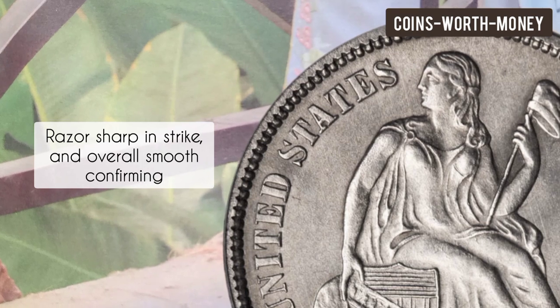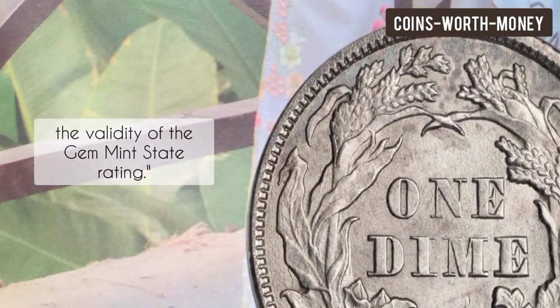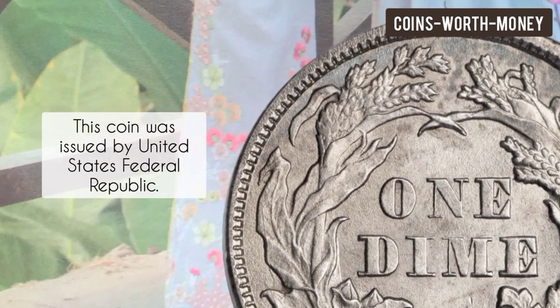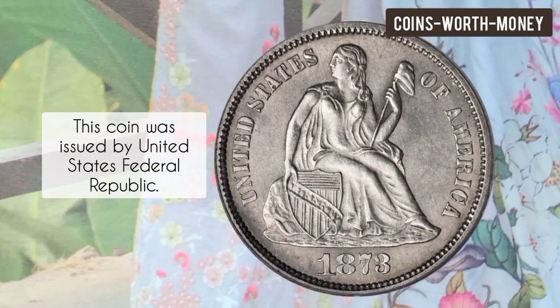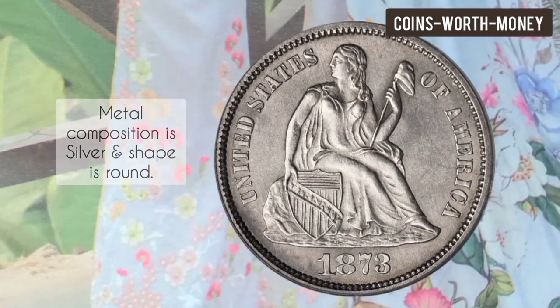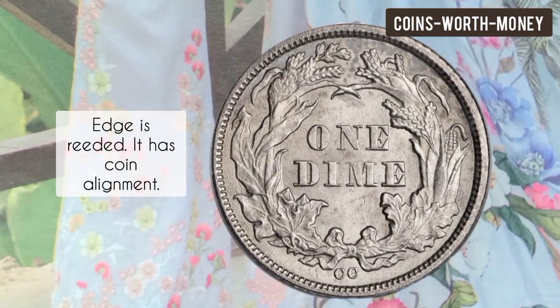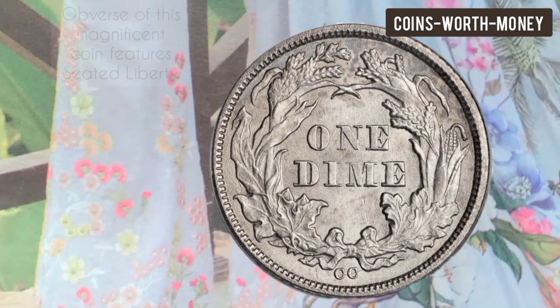Razor sharp in strike and overall smooth, confirming the validity of the gem mint state grading. This coin was issued by the United States federal republic. Metal composition is silver, the shape is round, the edge is reeded, and it has coin alignment.